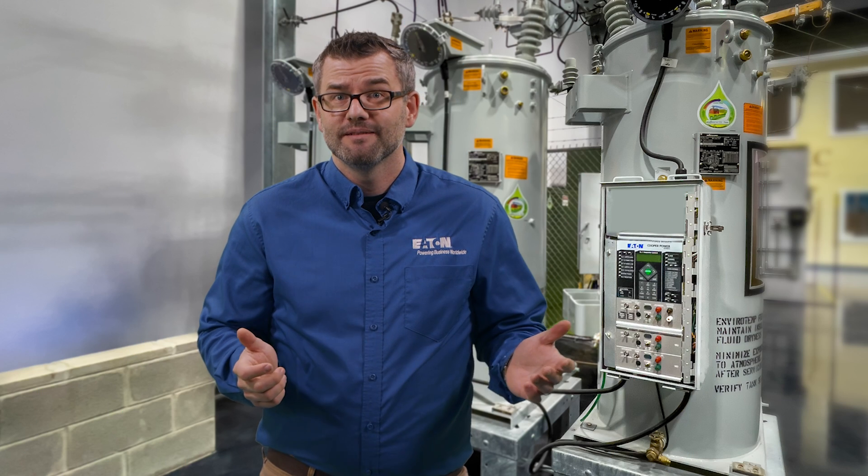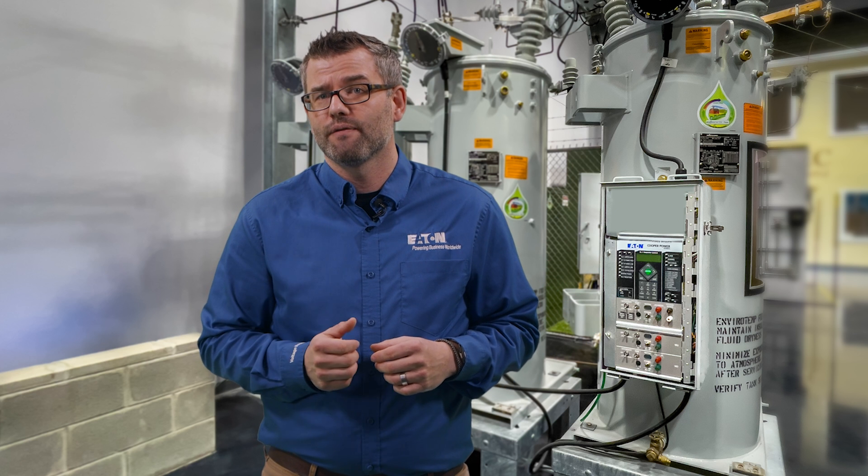We've covered a lot of information today around CL7 controls and their applications. If you'd like to know more about voltage regulators, please visit Eaton.com or click the link below. Additionally, be on the lookout for future videos where we expand on control applications and discuss voltage regulator apparatus.